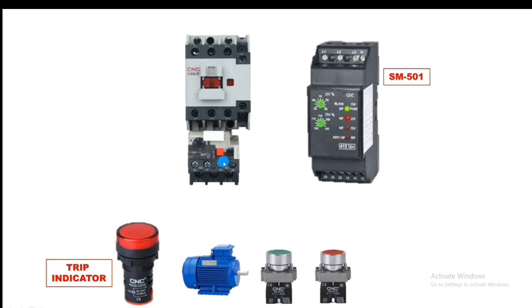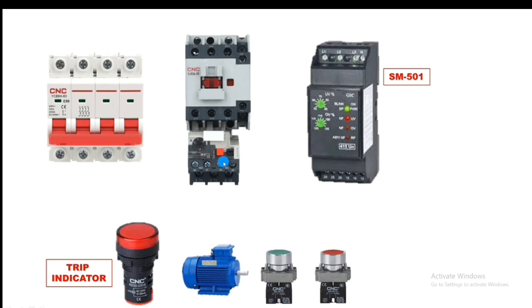We connect one four-pole power MCB for power supply — three phase and one neutral. We also connect one single-pole control MCB. I hope you are clear on the concept of this setup.